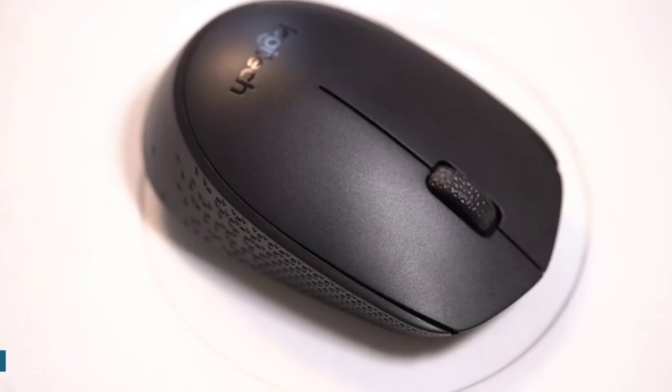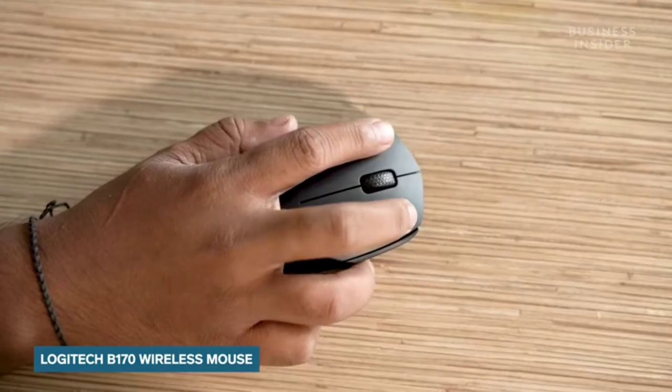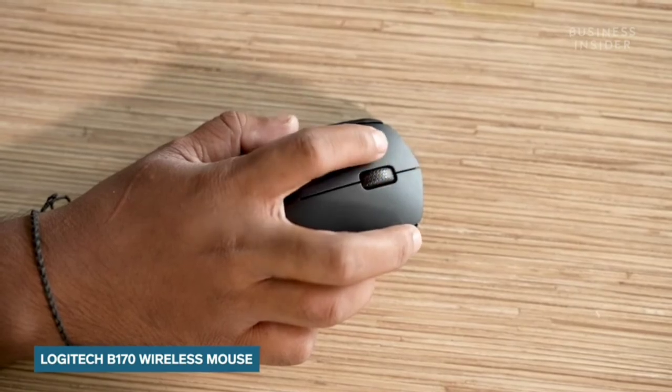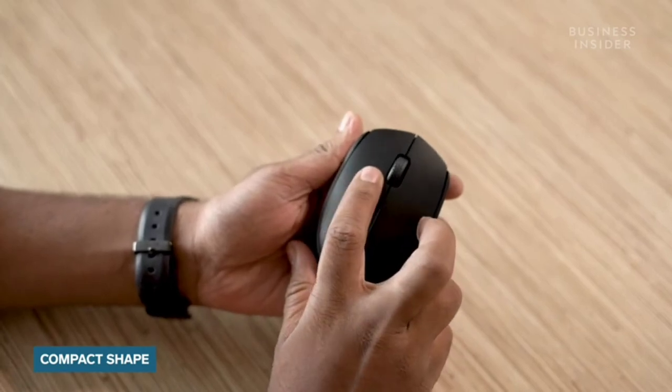Hey everyone, this is Dhruv Mohan from Tech Insider India, and today I'm giving you a quick overview of the Logitech B170 Wireless Mouse. Let's start by talking about the design of this accessory. This is an extremely portable unit, and with its small size you can carry it around very easily.